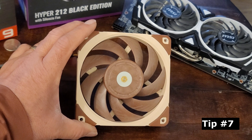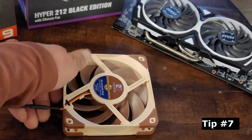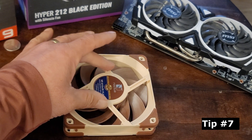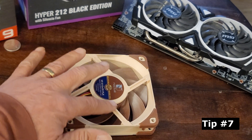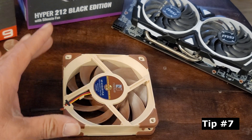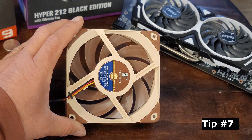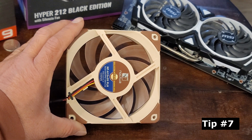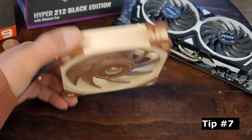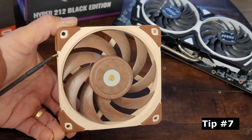And finally, tip number seven. This is the front of the fan and this is the back. If we look at the back of the fan, you can see these brackets here that are holding the fan in place. These brackets kind of look like an X, and X stands for exhaust. So if you're looking at the bracket side — the X side — it's exhaust, meaning the air would be blowing towards you. And that means the other side, which does not have the fan brackets, is the intake.